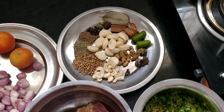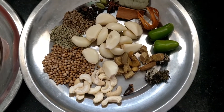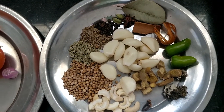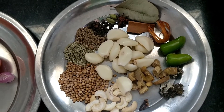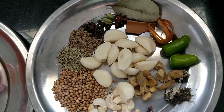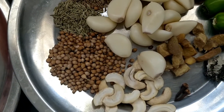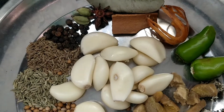First, let's add three masala. This is my main masala. We have a large egg, a beef, cashew. Let's mix it up. I'll tell you about the ingredients.